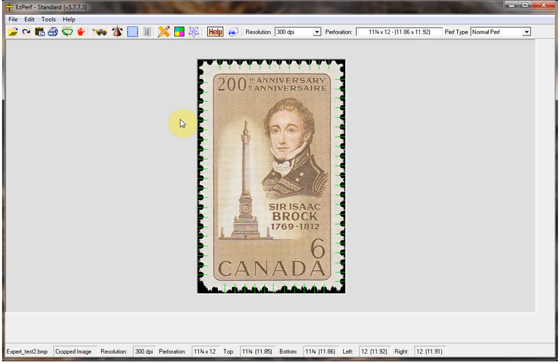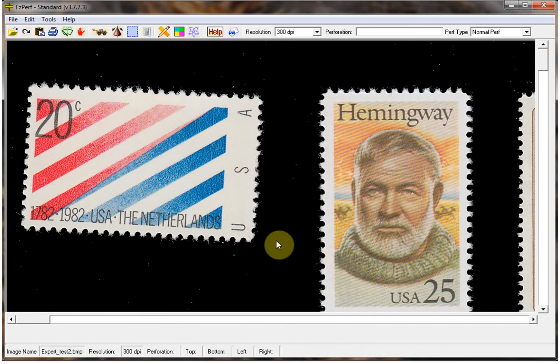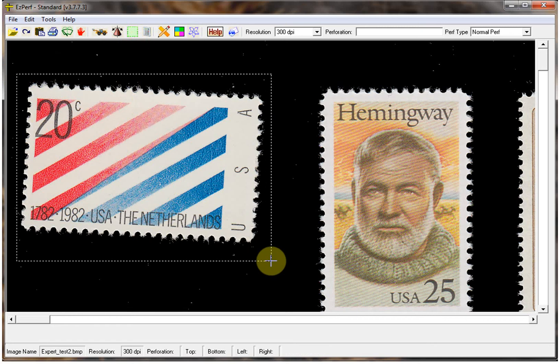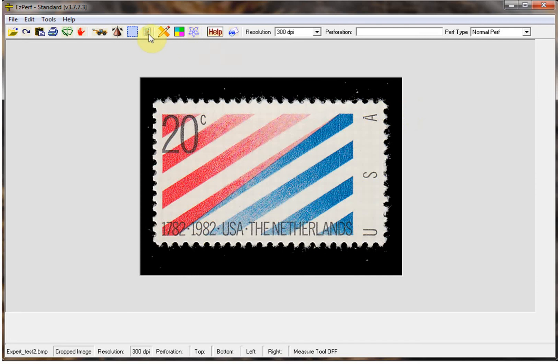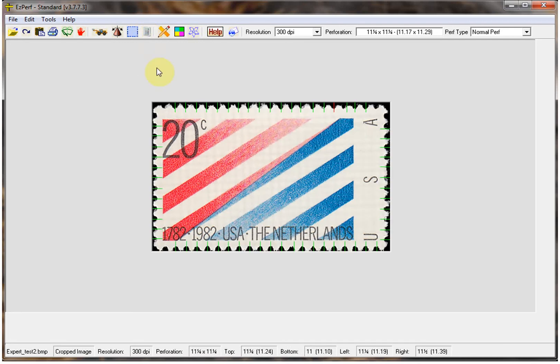Let's switch back to standard — and there we go. For one more example, let's look at a stamp with paper adhesions and paper particles obscuring the perfs. Let's reload our image and take this stamp — as you can see it's very dirty with all sorts of paper fibers all around it. First we crop it out. As you can see it's rotated a fair bit, so I'm going to rotate it. Now let's measure it. As you can see we've got a red line here.